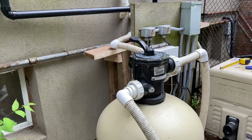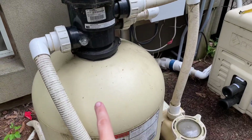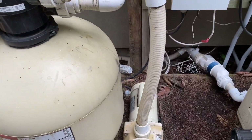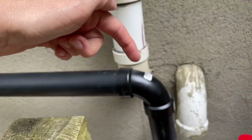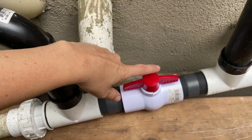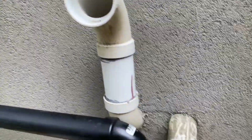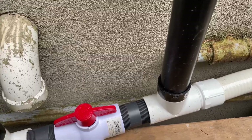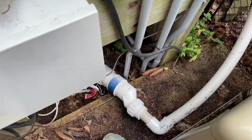Water comes back from the pool, goes through the sand filter, then to the pump. With our diverter valve: if it's closed it forces the water up to the solar panel; if it's open it allows it to flow back through and out to the pool. The outlet pipe comes down and attaches to the hose that goes through the chlorinator and then heads back out to the pool with hopefully really hot water.